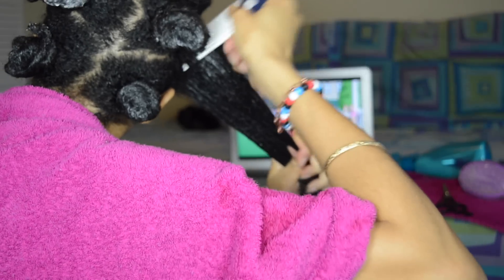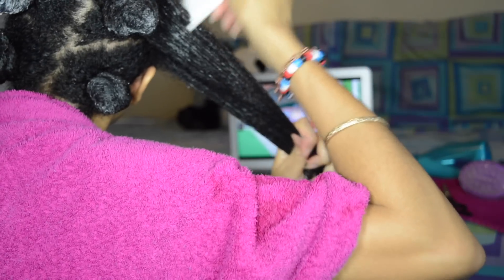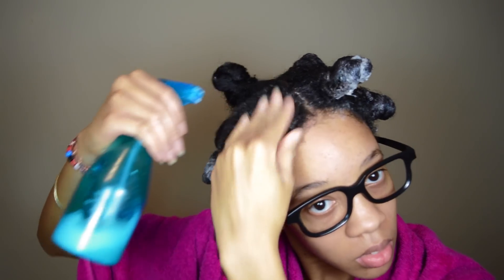I used to do this part in the shower, but I don't anymore because it takes way too long. When I first get in the shower the water is nice and warm, but by the time I'm halfway done with my hair the water is freezing cold. No, no, no — it's cold, really cold. And plus, I get to watch Netflix while I do my hair. So I prefer to do it out of the shower.